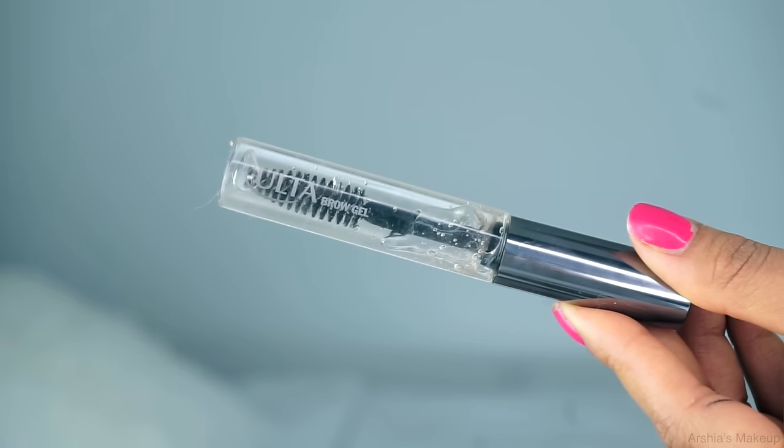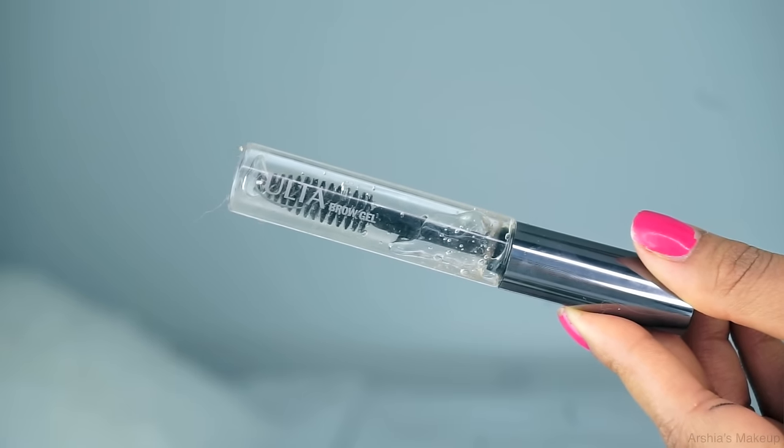Now I'm going to set my brows in place so they don't move throughout the day. For that I'm using the Ulta Brow Gel. I just do this really quickly — place the product right on top of the brow to lock them in place.